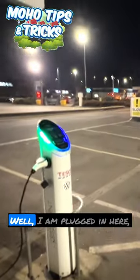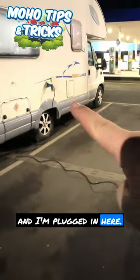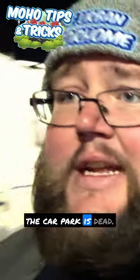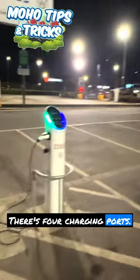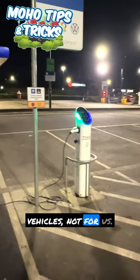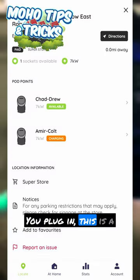Can you recharge your motorhome from an EV charging point? Well, I am plugged in here. It's about half nine, quarter to ten at night, so as you can see the car park is dead. There are four charging ports — if four people turned up now I would unplug and let them use it. They are for electric vehicles, not for us. I am parked in a non-charging spot.